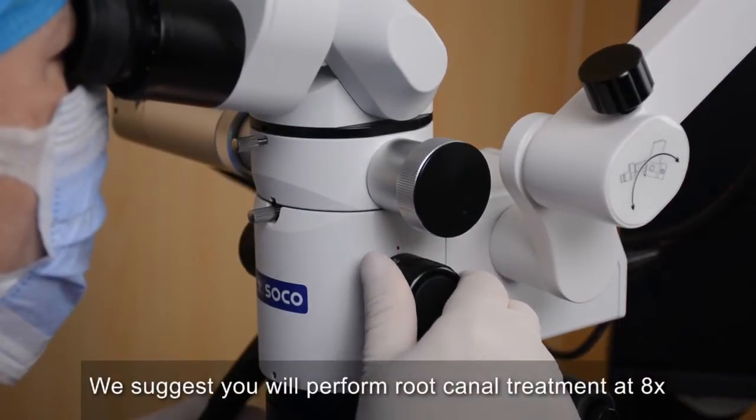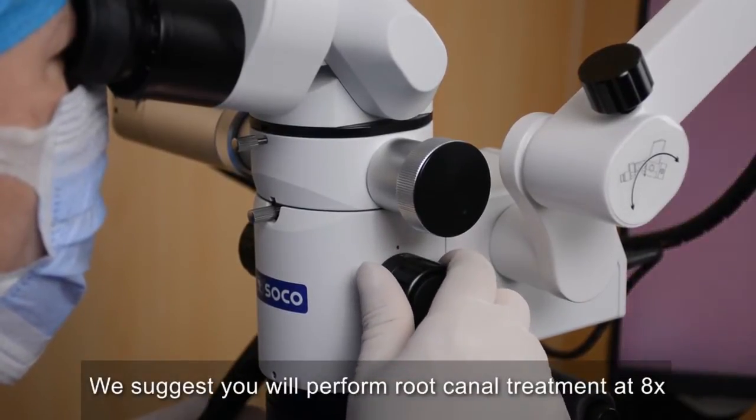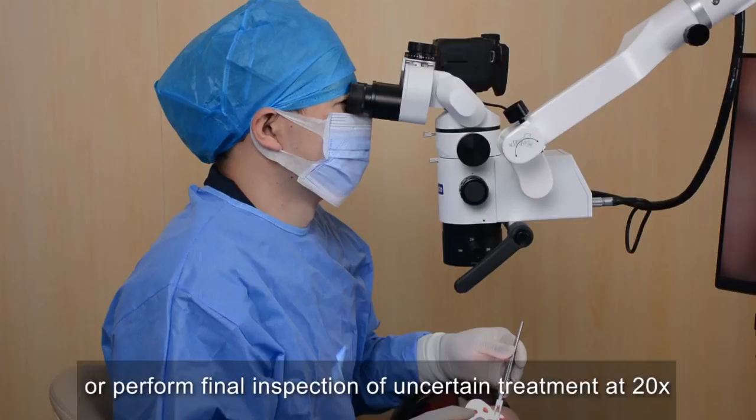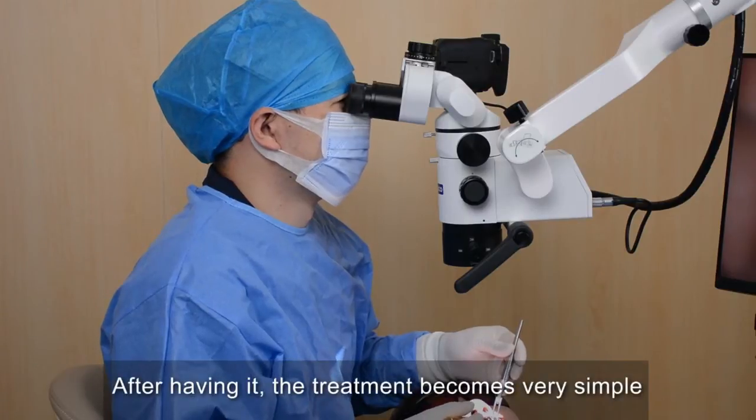We suggest you perform root canal treatment at 8x, or perform final inspection of uncertain treatment at 20x. With this, the treatment becomes very simple.